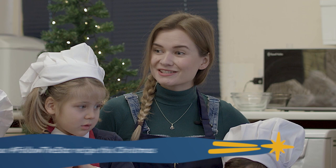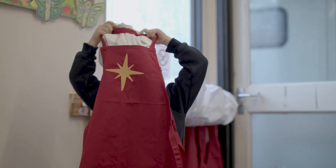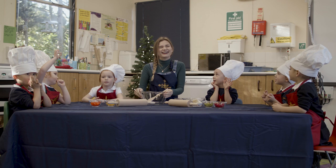Today we're going to make some stained glass gingerbread bauble biscuits. Has anybody made gingerbread before? Have you made gingerbread biscuits? Everyone, everyone's made gingerbread.